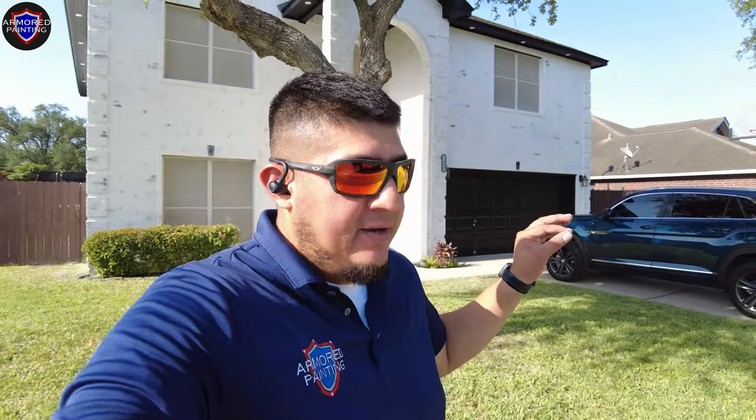Lime wash project complete! One of the cool things about this project is that the lime has a reaction with the brick itself — it bonds to the brick, becomes part of the masonry, and calcifies over time, continuing to become one with the brick. It's also mold and mildew resistant and breathable, and it's going to continue to look awesome. You get that European look — an amazing project.